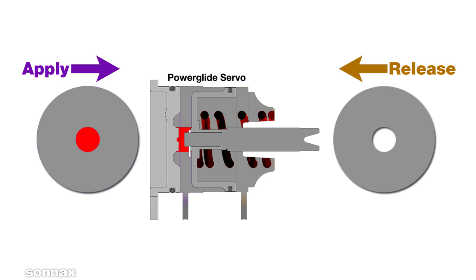This pin bias force varies with pressure and can only be overcome by the servo spring. At higher pressures, weak factory springs and some lighter aftermarket springs can't do the job, causing the band to drag and overheat when the servo fails to fully release.